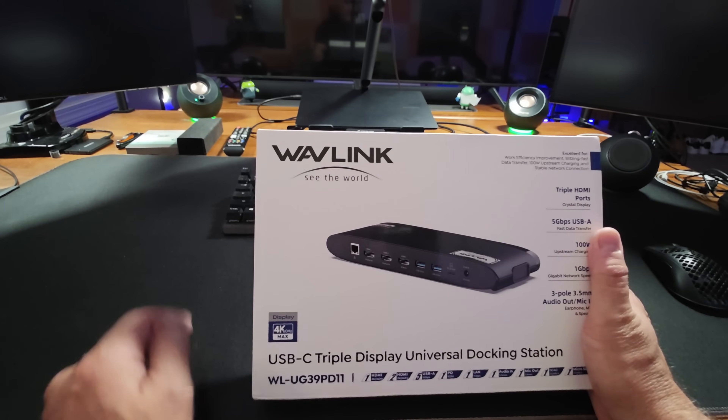So first things first is the dock. This is actually really compact, which I like because a lot of docks are super big and super bulky and don't really solve the problem of minimizing your mess. On the front here, we have an SD card reader, a 3.5mm port for mic and headphone, and three 5 gigabit per second USB ports — these are high speed USB-A ports.